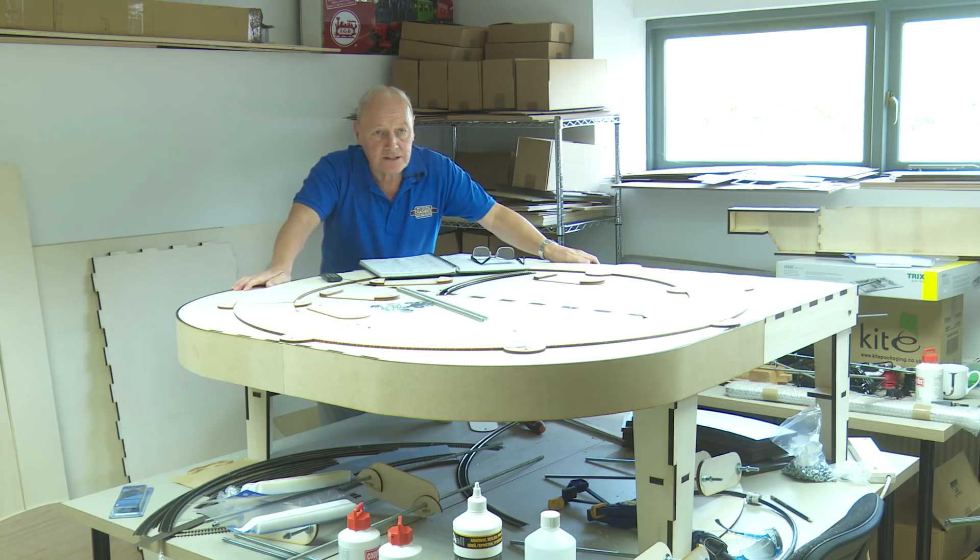Hi, welcome back to Chadwick Model Railway. I'm Charlie, and as you can see I'm not at home again — I'm back with James Hudson at DCC Train Automation. Here's the baseboard which we built in the last episode, and if you haven't watched that there should be a link just up here.